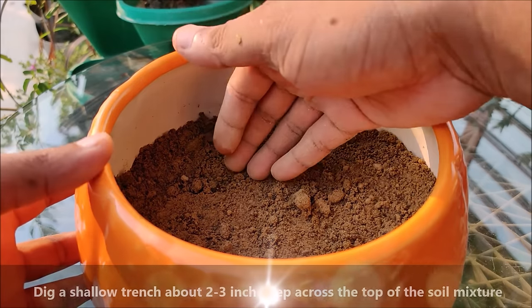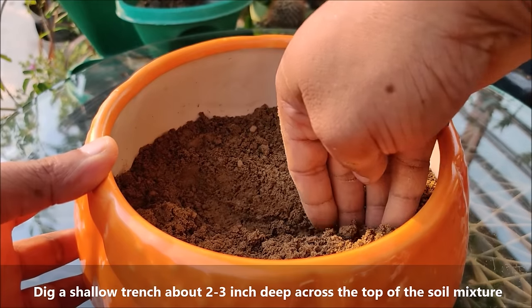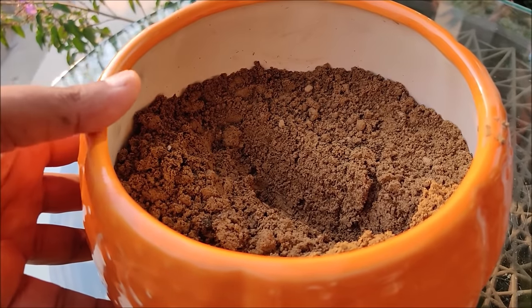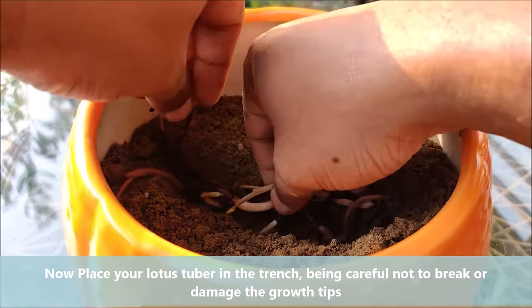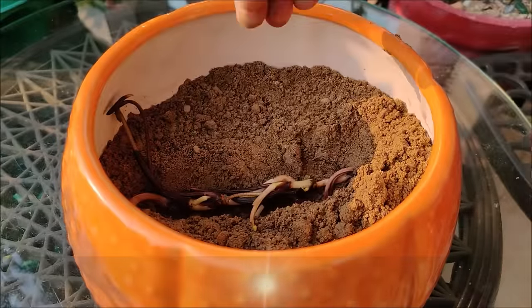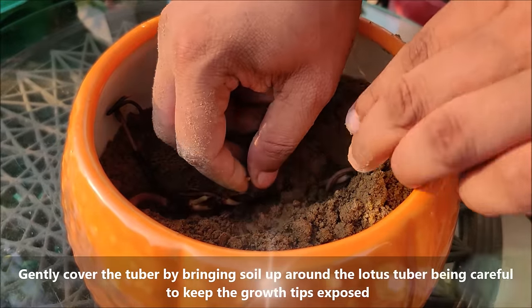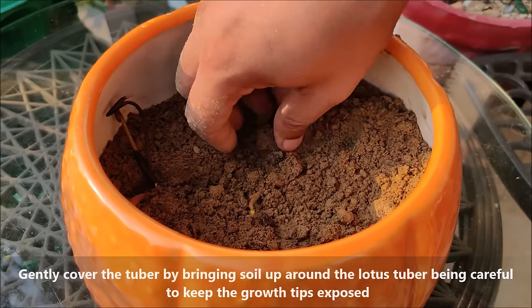Dig a shallow trench about 2 to 3 inches deep across the top of the soil mixture. Now place your lotus tuber in the trench, being careful not to break or damage the growth tips. Gently cover the tuber by bringing soil up around it, being careful to keep the growing tips exposed.